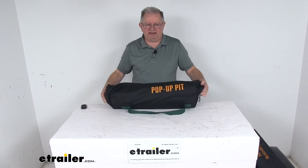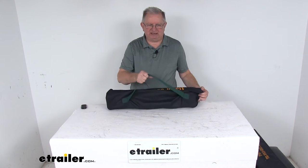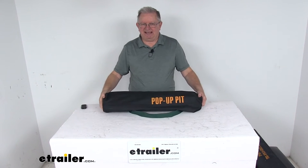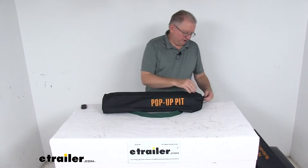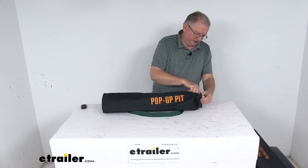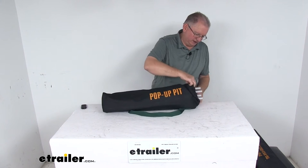Your complete fire pit is right here in this nice storage bag. It has a nice shoulder handle on it, so it's a very compact design. There are only a few parts, and we'll put it together and build this fire pit and show you how quick it is to do.